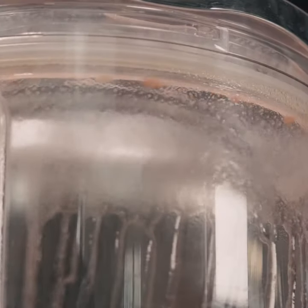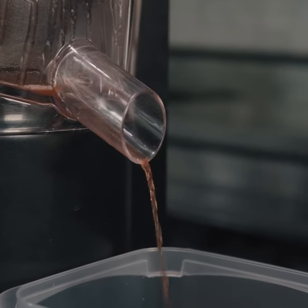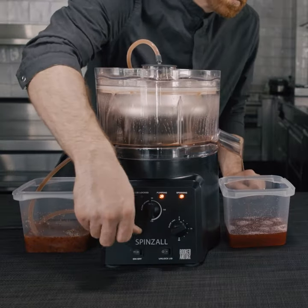Rather than loading and balancing buckets and spinning in 15-minute increments, the Spinsall pumps product into a spinning vessel and then allows the clarified product to flow over the top. This is a huge time saver.